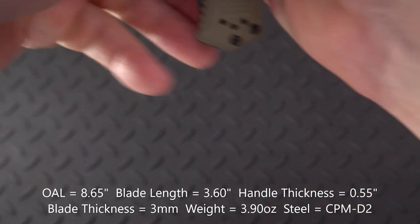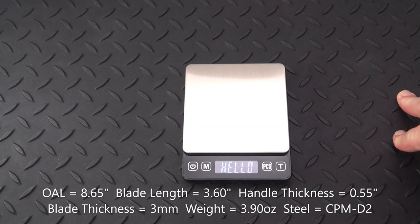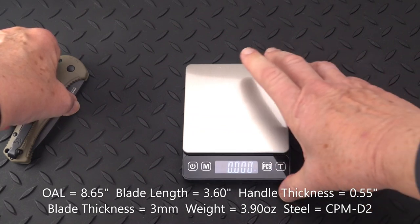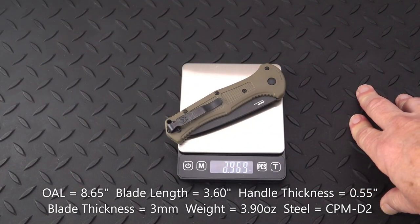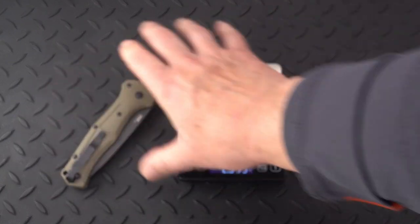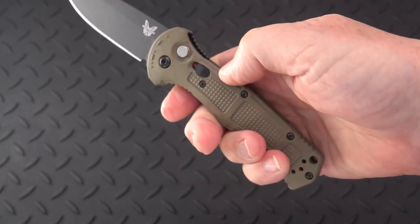Let's get a weight on it. We got 3.89 — call it a 3.9-ounce knife. That is darned light for an almost nine-inch knife. And as I say, it fires like a demon.